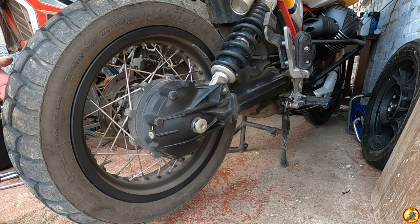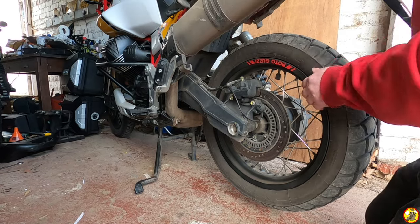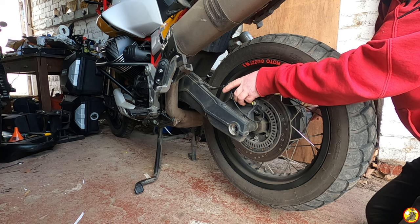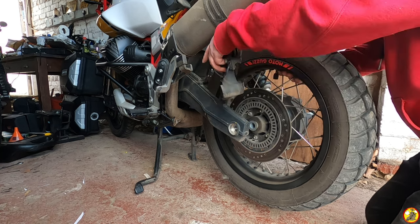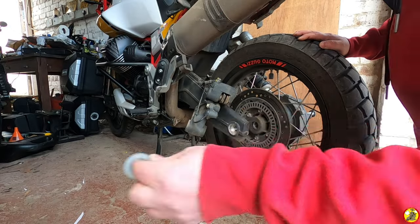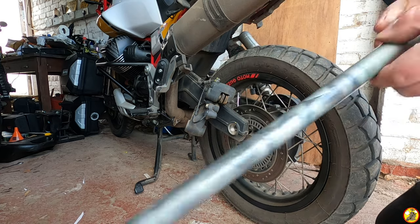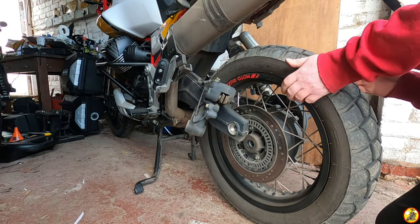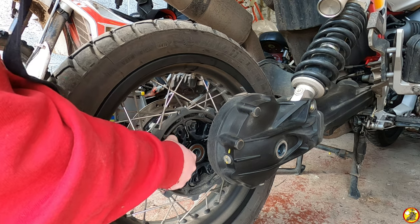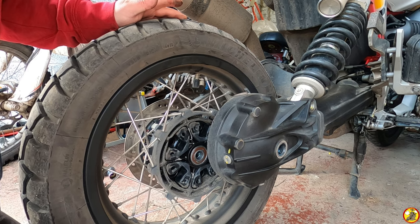Now let's pull the axle out — the wheel and brake should come apart. I'll do that side by hand and catch the brake on the other side. There we go — the washer's falling out, nice. There's a wheel spacer there that could do with a clean-up. Axle is out, wheel has dropped. Just make sure the kush drive rubbers don't disappear — they all seem quite well secured. Easy peasy, that's how you get the wheel off the Moto Guzzi V85 — dead easy, awesome stuff.